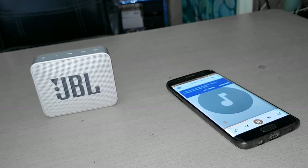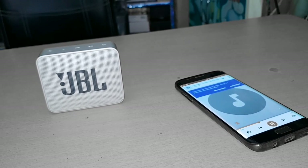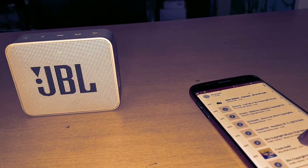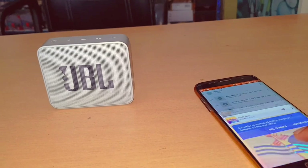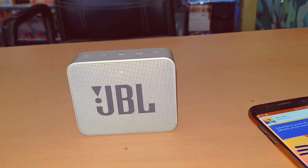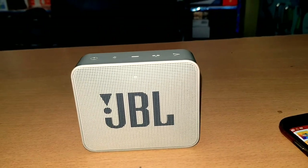So friends, sound test. I'll share my experience. The clarity is very good, but friends, the bass is not that great. But it's not bad either.